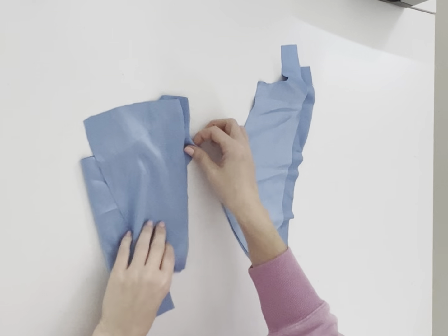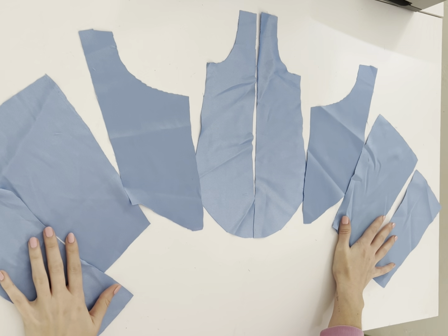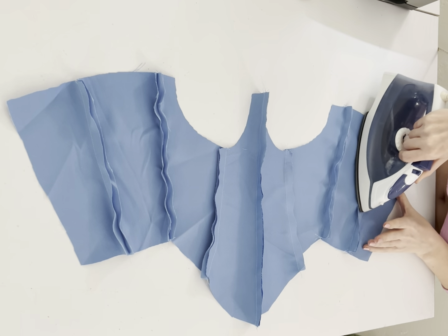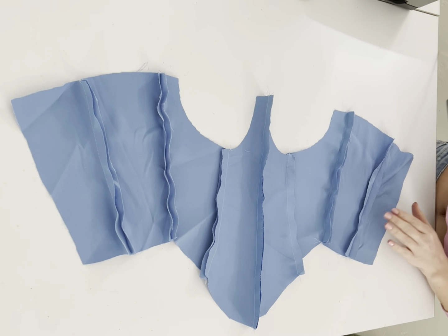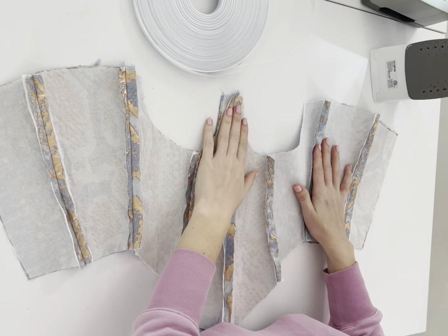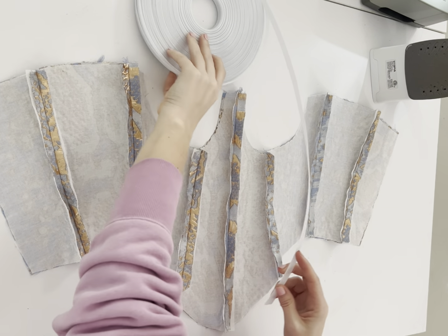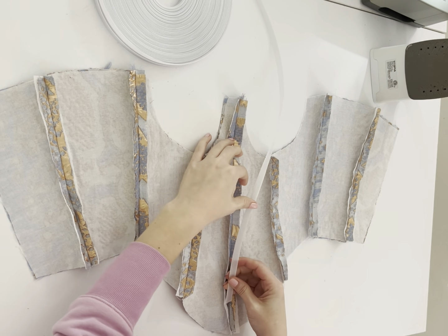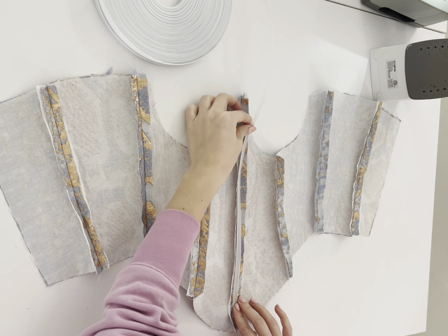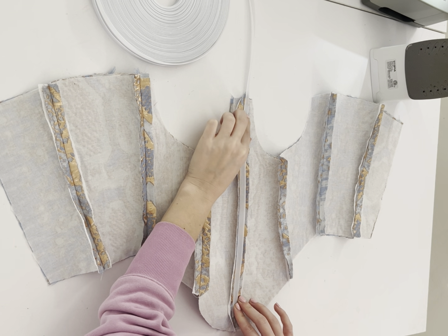Once that's done, I'm going to repeat those exact same steps with my lining fabric to create another corset, and press those seams open just like we did on our main fabric. Set your lining aside — we'll grab that later. We're going to take our main fabric corset and our sew-in boning. I have a half-inch sew-in boning. We're going to measure our boning channels. I do have a graphic I'll show you so you know where all your boning channels go, but obviously one goes in the center front.